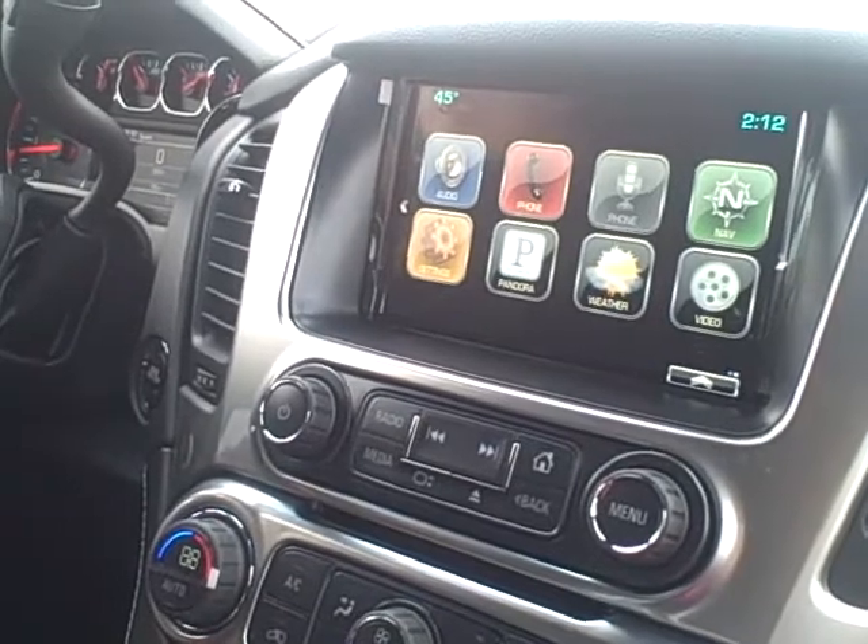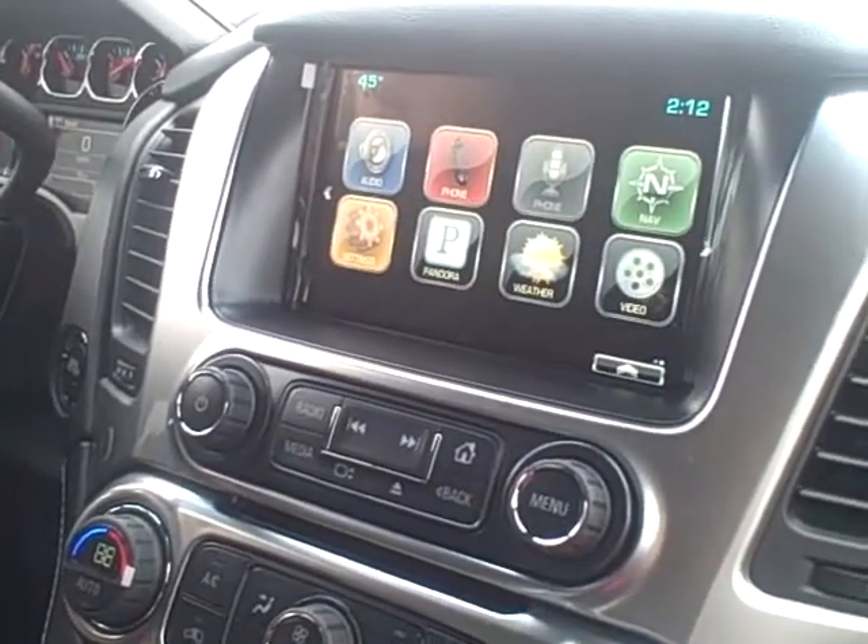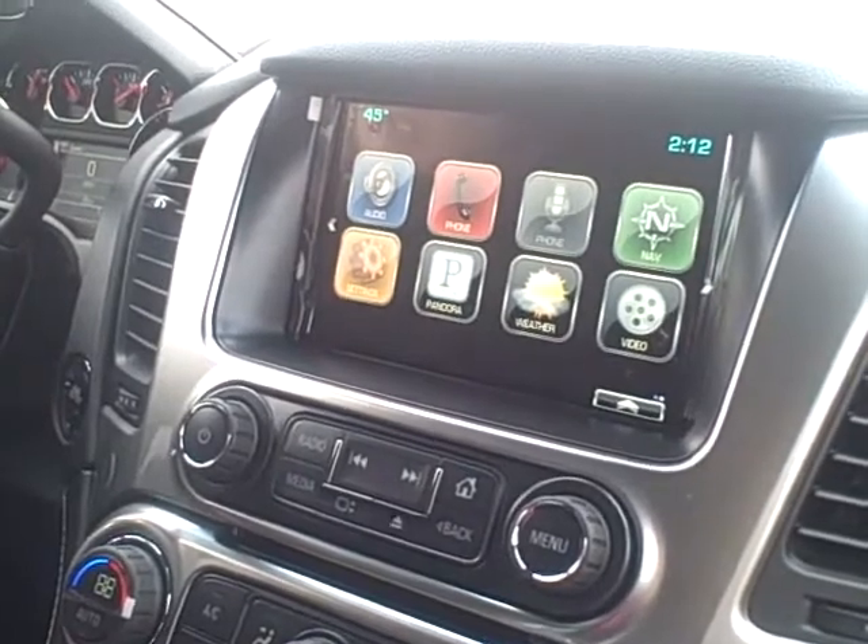Hi, this is Emily Robinson with Hair Chevrolet, and today I'm going to be showing you your MyLink radio in your all new 2015 Chevy Tahoe.